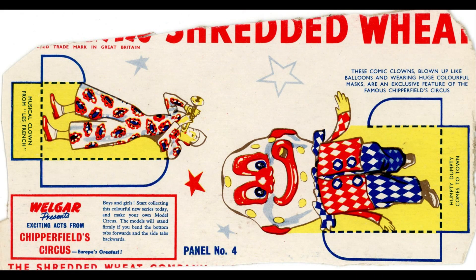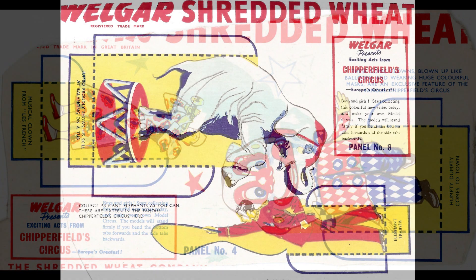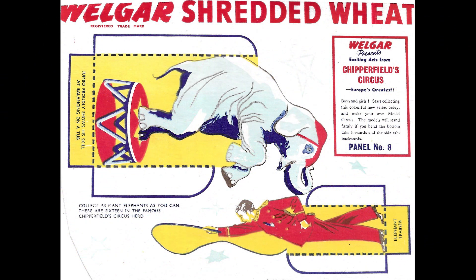There's also another variation packet with the smaller size Shredded Wheat for number four. I've just realised that's Humpty Dumpty, not a clown — so if I'd read the tab at the bottom! But there is a clown with this one as well, from the Les French Circus no doubt. Next we've got another elephant, and it also references the fact that you can collect as many elephants as you can, as there are 16 in the famous Chipperfield Circus — so good luck with that one. And you've obviously got the elephant tamer there as well.